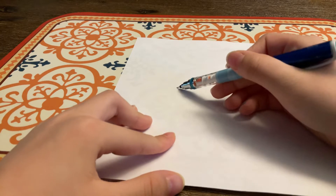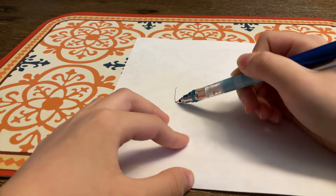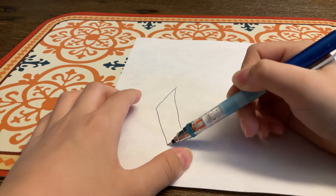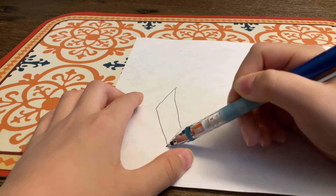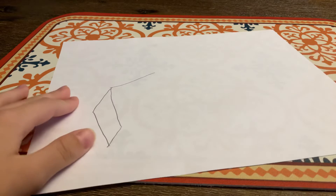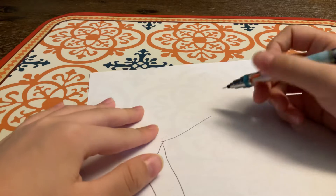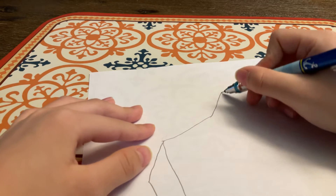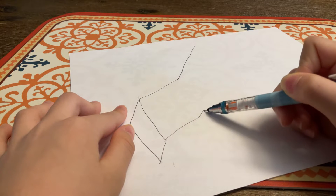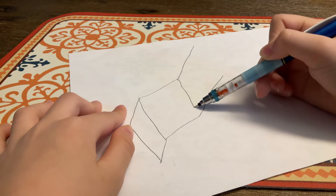First, you draw a 3D square. Well, actually - oh yes, never mind. Oh boy, this is gonna be great.